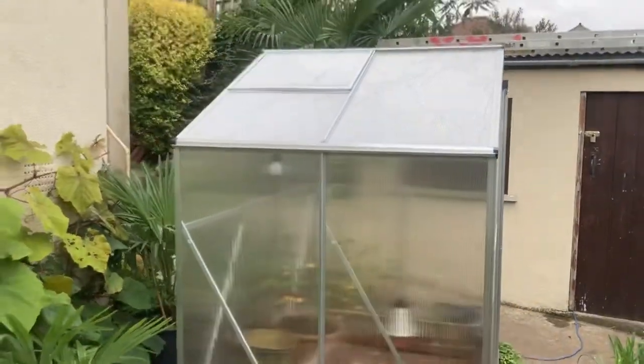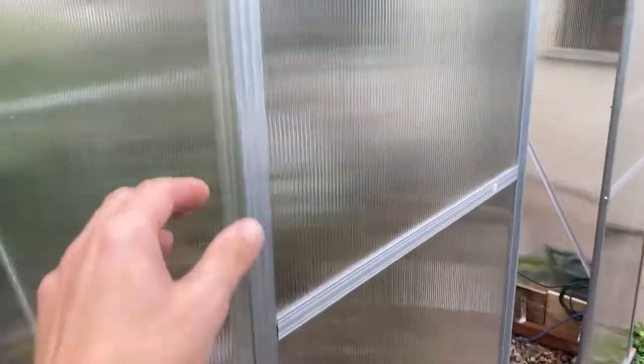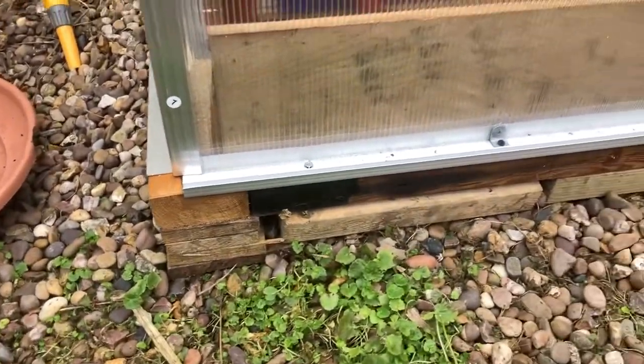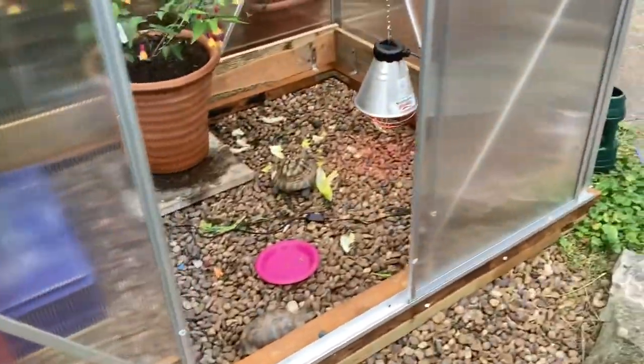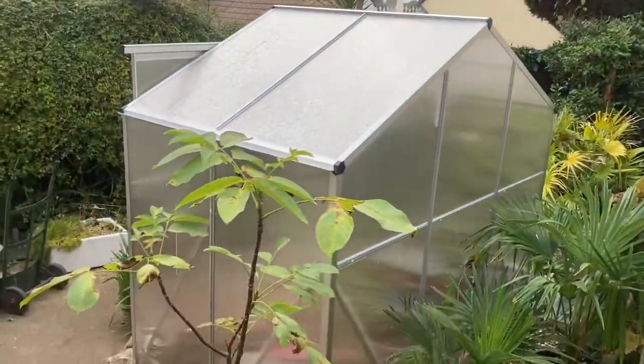It was £200 — six foot by four foot. It's about the cheapest one you can get, but it's pretty robust. I screwed it down on a timber frame which I made myself. You've got to get these things level otherwise you'll be in hell trying to get all the panes in. It's not a bad bit of kit and it should last a few years.